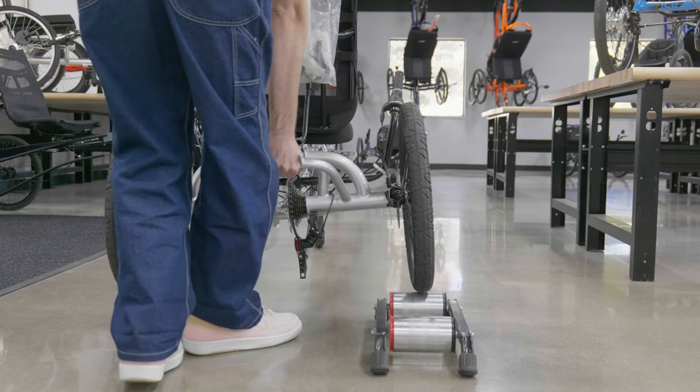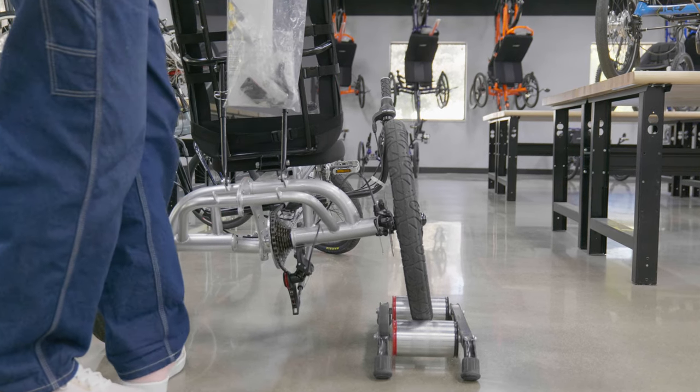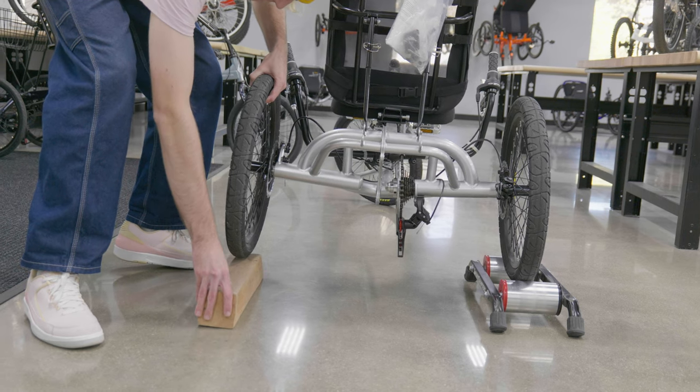If you're using a one-wheel drive delta trike, don't worry — you can still use a trainer and you don't need two of them. All you need to do is find a block of wood or something to hold up the other wheel, then place your drive wheel on the Overdrive Trainer. Lock up the front brake and you're ready to ride.